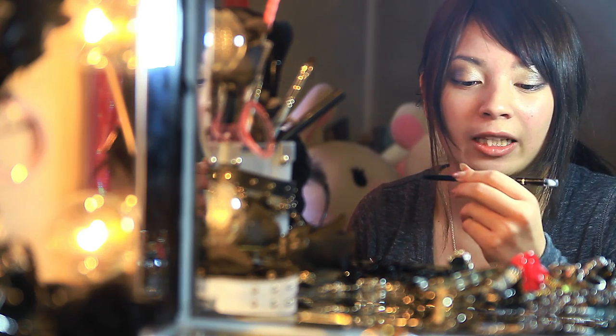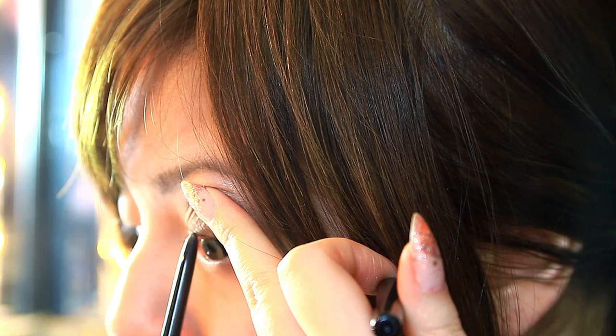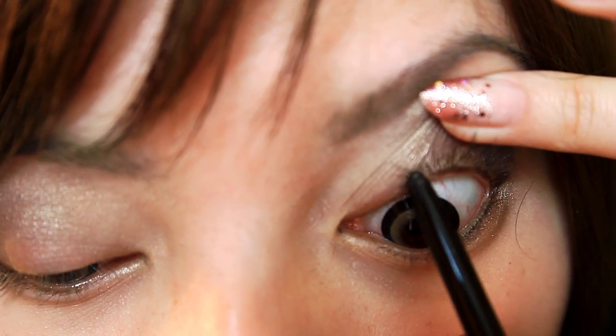I'm going to use two eyeliners. The first one is going to be a pencil, and I'm just going to tight line my eyes, which means that you're going to go underneath here.